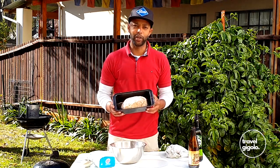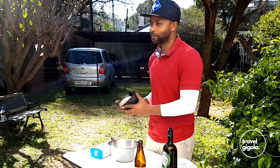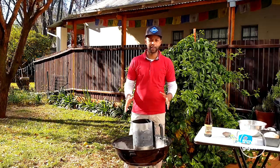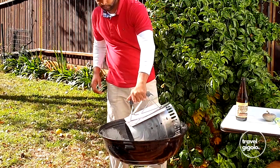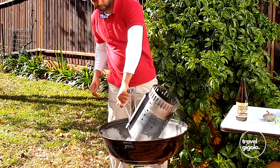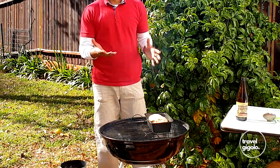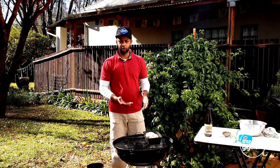That is our beer bread dough in the pan, ready to go into the braai. The charcoals are done and it's time to get them into the braai stand so we get a nice hot base. It's important to have your coals off to one side of the braai because you want an oven effect — you don't want them directly below your baking pan, or you're going to burn the bottom of the bread.